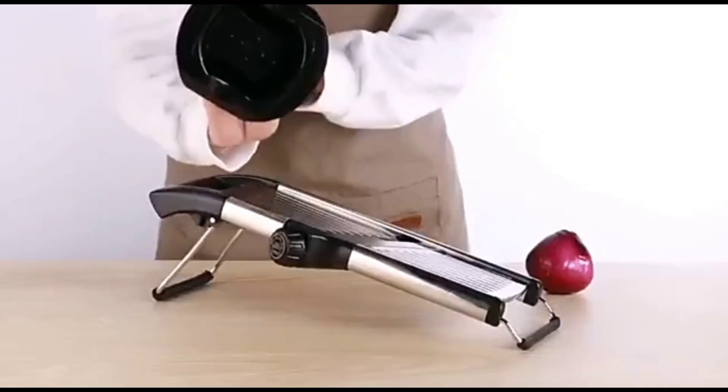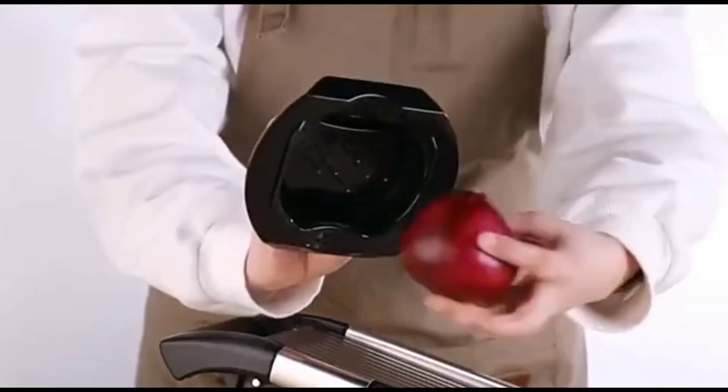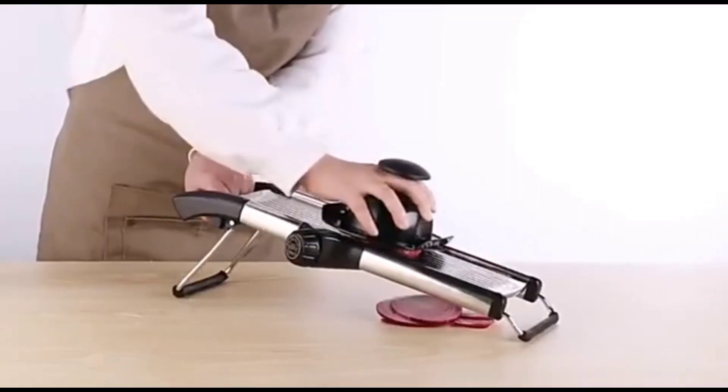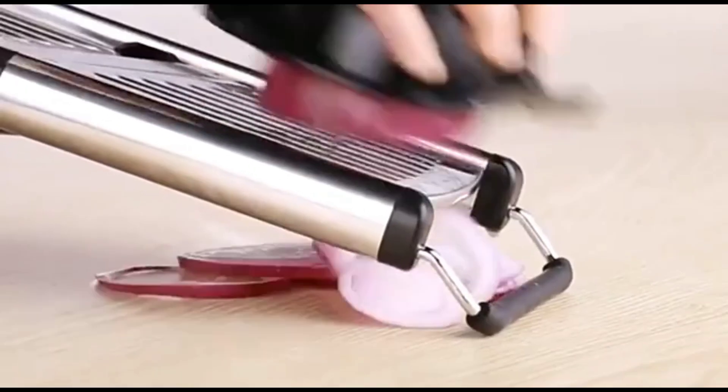Hey everyone! Today I'm excited to introduce the LMETJMA Adjustable Mandoline Slicer, a game-changing tool that promises to make slicing fruits and vegetables quicker, easier, and more precise.